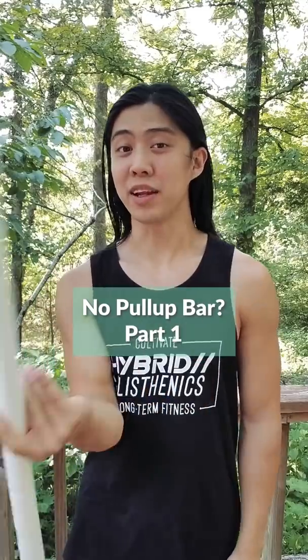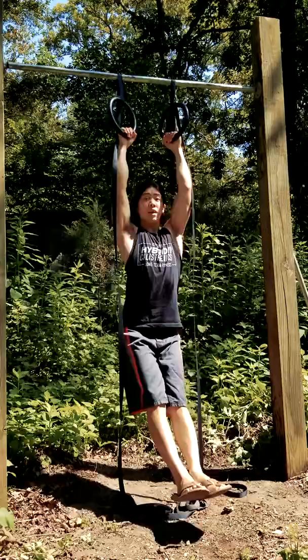Hello my friend! If you have no place to do pull-ups, here are some ideas. In a recent video, I explained how you can use gym rings to do pull-ups or build up to pull-ups. I understand money is tight, so I can teach you how to make your own.